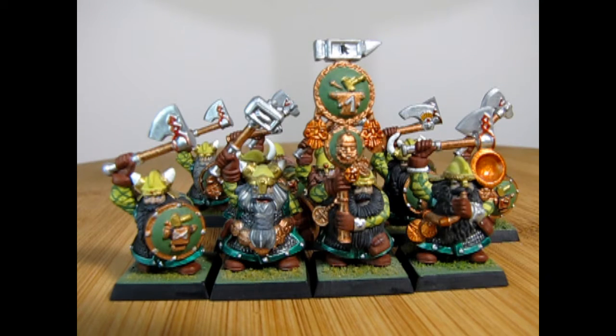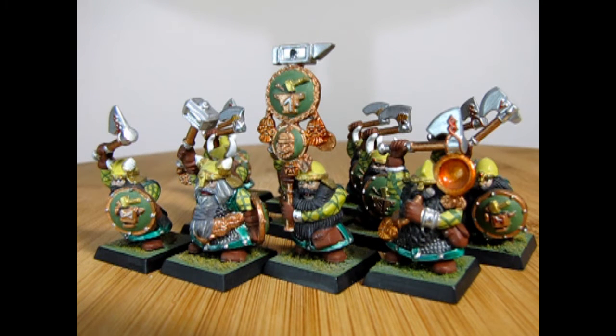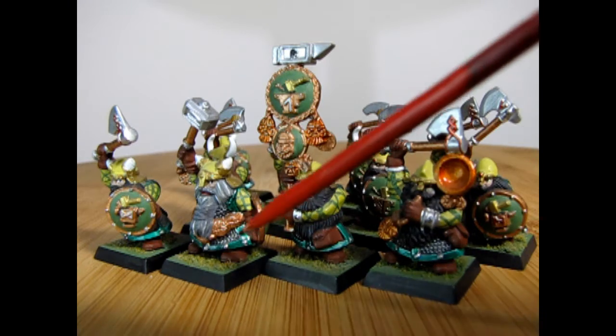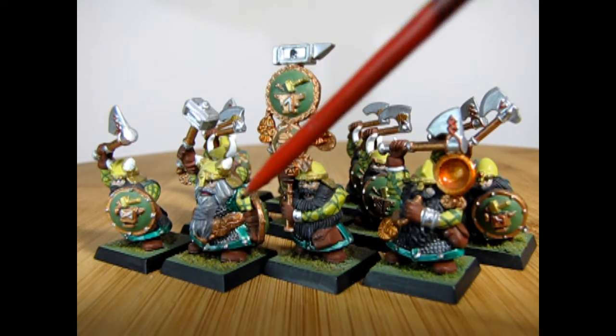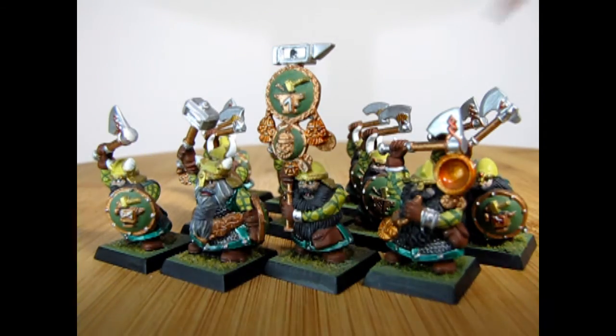Today we're going to be looking at 12 of the Battle for Skull Pass dwarf models that came out in Warhammer 7th Edition. I built and painted these models a very long time ago and the paint colors I used were Testers paints. I've got some green metallic down below, the yellow color is zinc oxide, and then I've got some Testers flat green on the crosses on their sleeves.